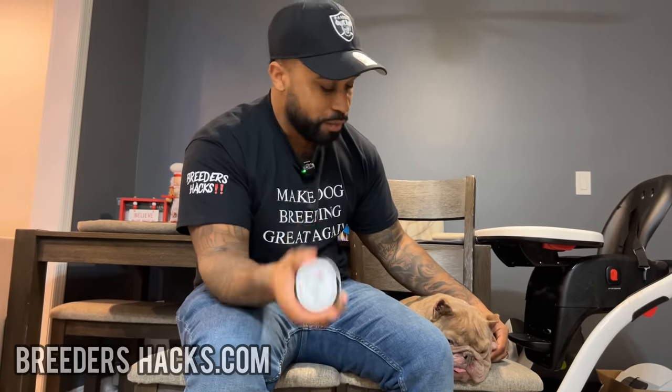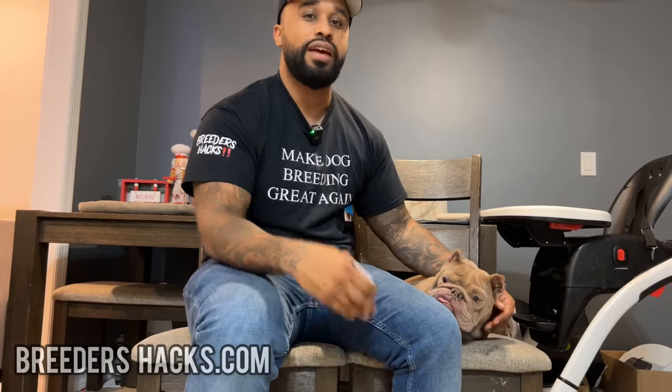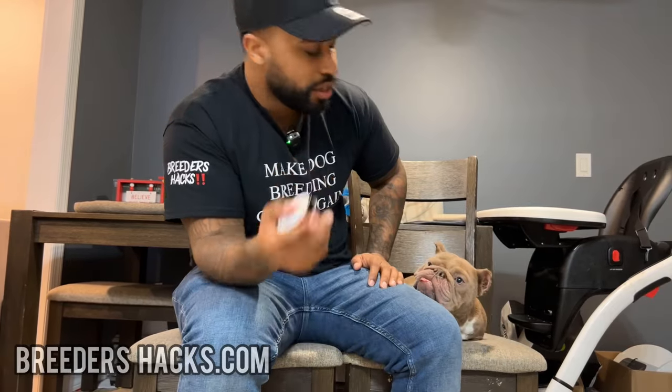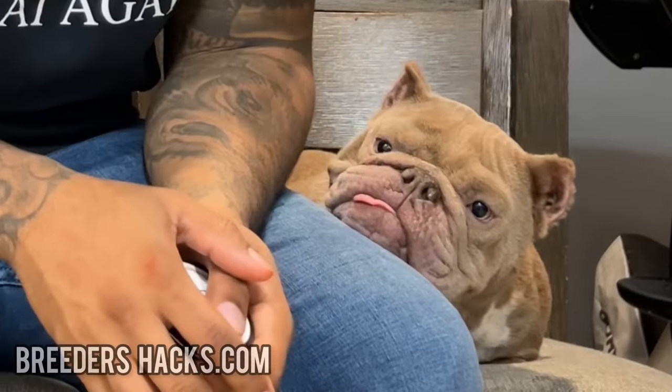So this is a simple remedy that works. I've seen some really bad, gnarly looking noses, even to the severe extent — I've had people come to me, and the vets told them that they have nasal hyperkeratosis and things like that. Trust me, it's going to work. As you can see now, her nose looks perfect, looks really good. That's the remedy that we do here that keeps our dogs' noses looking really nice, shiny, healthy.